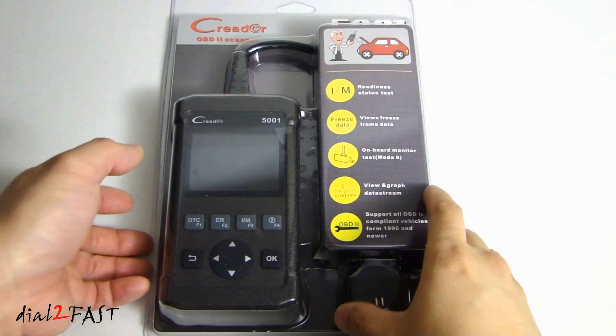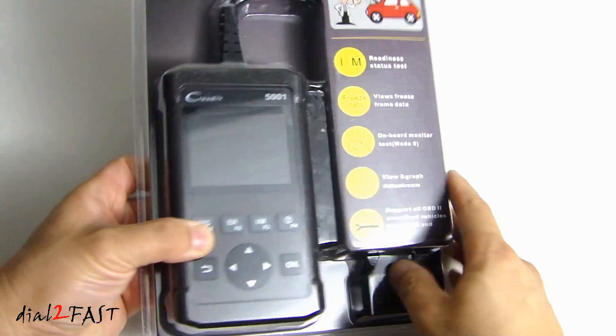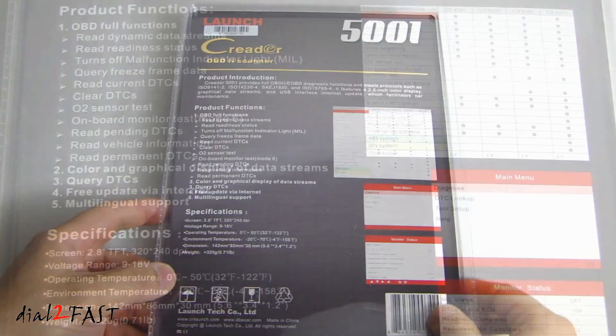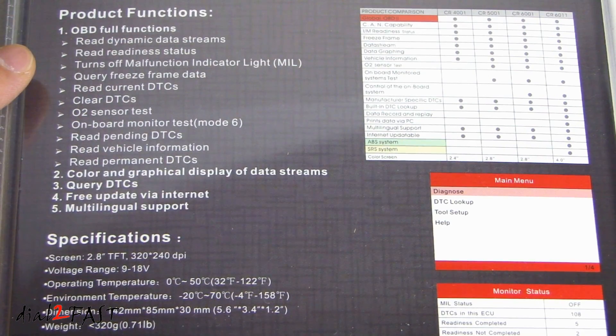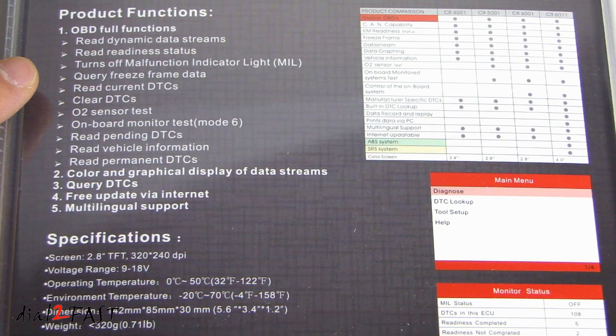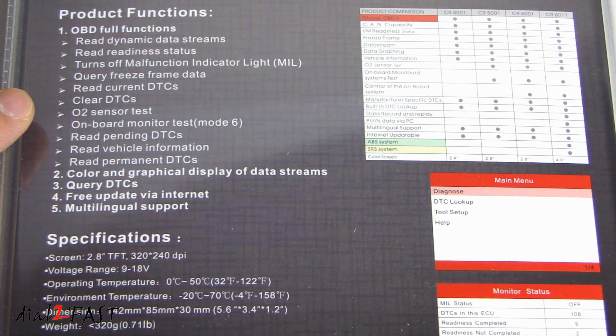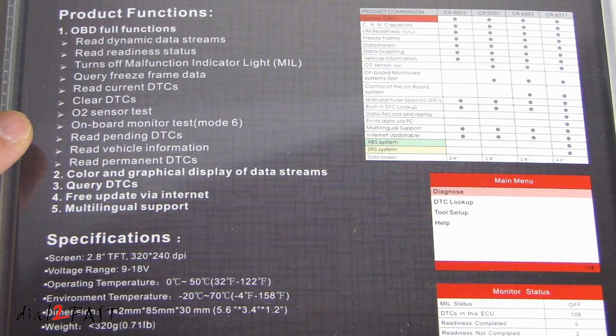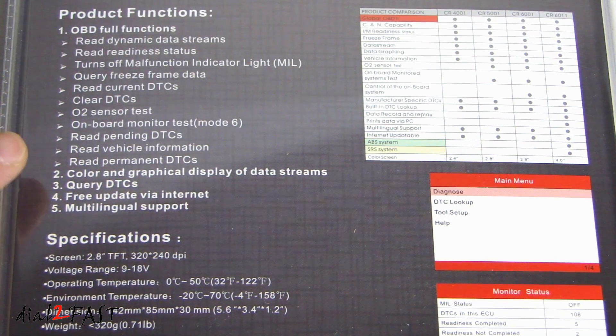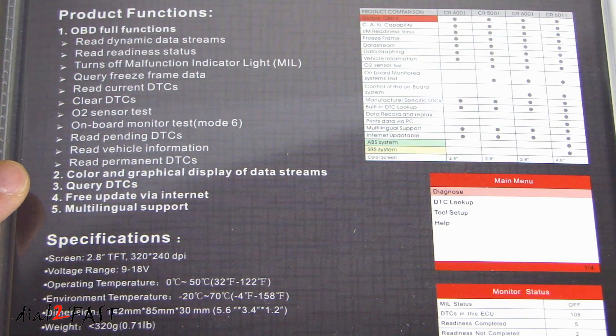Let's have a quick look around the packaging. Here's a list of the product features: full OBD functions, read dynamic data streams, read readiness status, turns off malfunction indicator light, freeze frame data, read current DTCs, clear DTCs, O2 sensor test, onboard monitor test, read pending DTCs, read vehicle information, read permanent DTCs, color and graphical display of data streams.